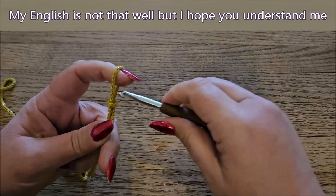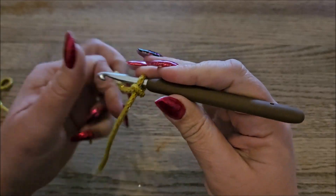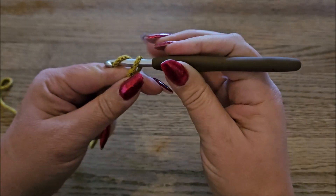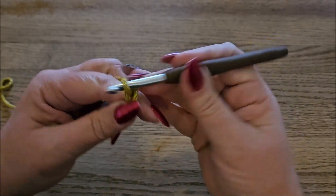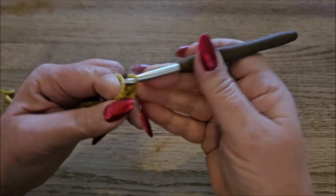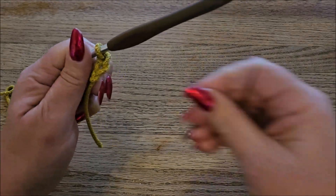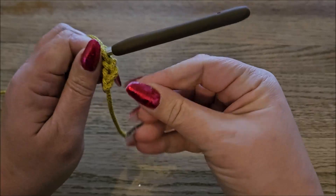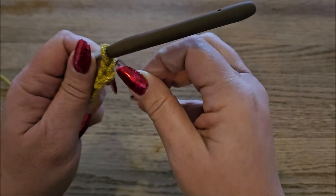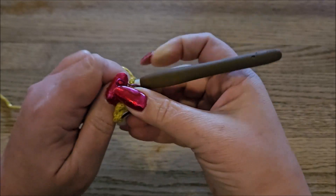Then chain 2, and that's the two chains we use for our foundation row to start. I make a stitch marker in the second chain because sometimes in a pattern you want to use the second chain and sometimes the next chain. The stitch marker is holding the chain in place so I know that there is a stitch in the corner.